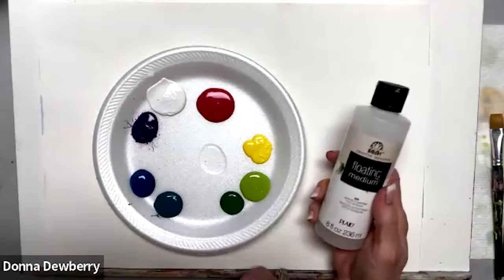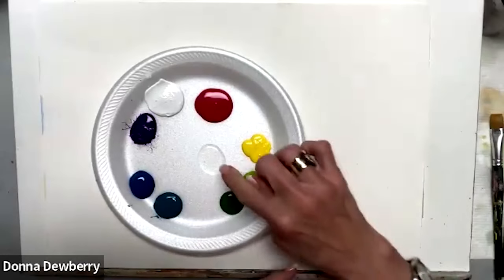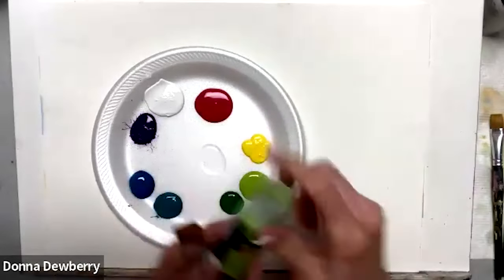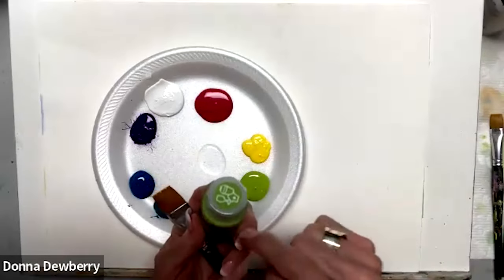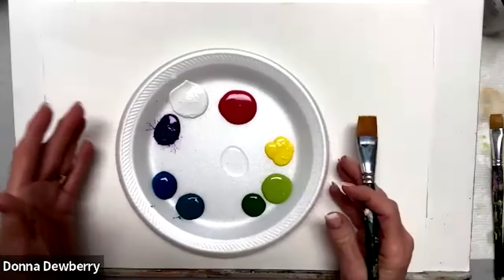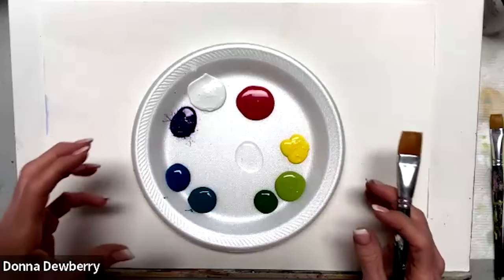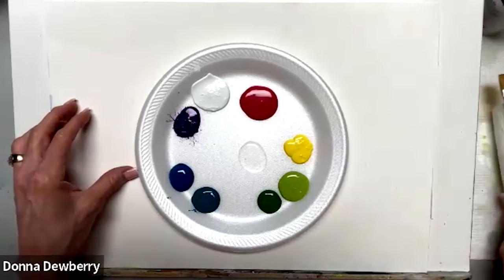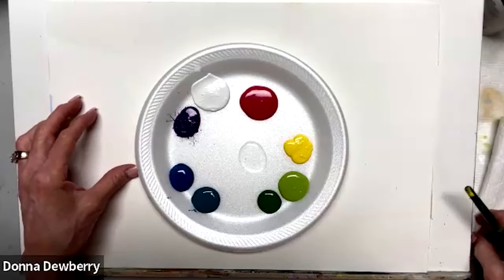For relaxing paints today we are using floating medium — that's the clear fluff inside the paint with no pigment. We are using Folk Art multi-surface paint; it has a sealer in it and goes on all kinds of different surfaces. During my relaxing paint with one stroke I like to share how to load and paint using my technique. If you like it please subscribe, and if you want to know when I'm doing lives, click the bell.